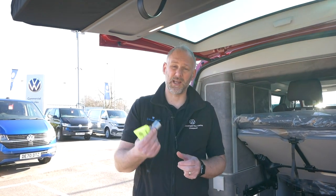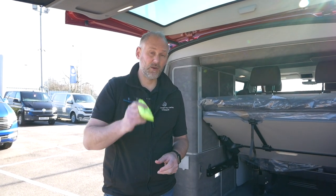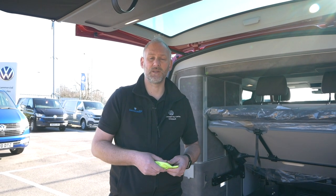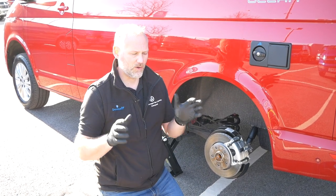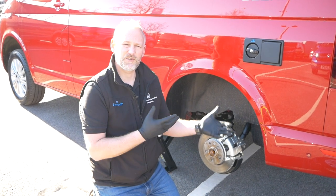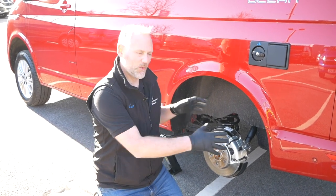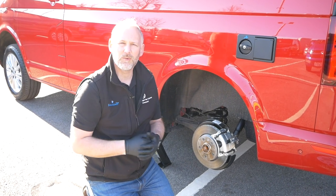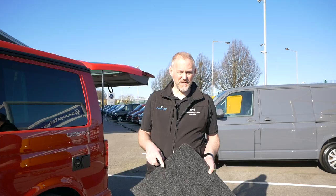The locking wheel bolt key marries up with specific bolts on the vehicle. Here at Liverpool we've been having these bright little locking wheel bolt bags produced — they're nice and bright so you can't miss them, because locking wheel bolts do tend to go walkabout and get lost. Whenever you buy a vehicle — new or used — always make sure you know where your locking wheel bolt key is. My advice is always get your spare wheel out first before jacking the vehicle, so you've got both wheels ready next to you.